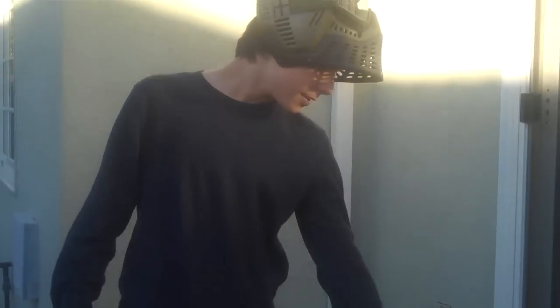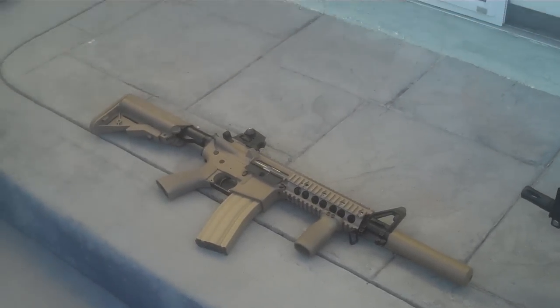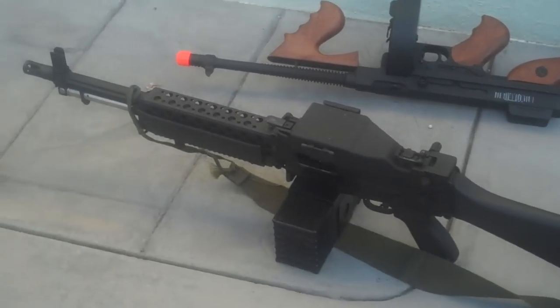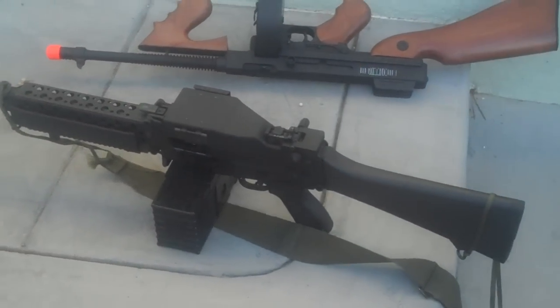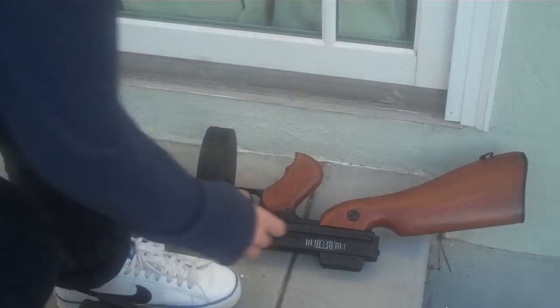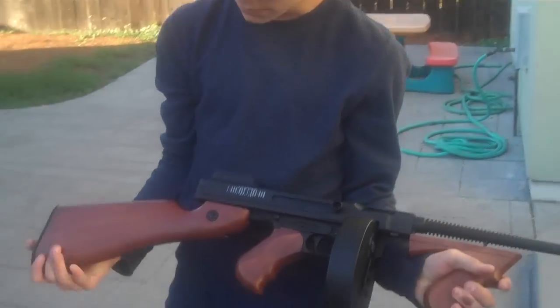Kyle here is going to explain the guns we're going to be using. This is Nick's G&G M4 GR15 or something. And this is the G&P MK23 or the Stoner 63 with the Fox Mag. This is the King Arms Tommy Gun, pretty much.